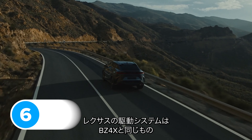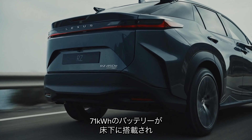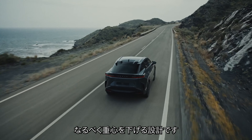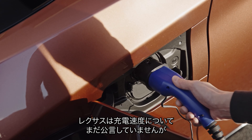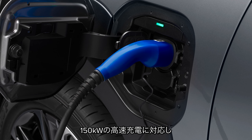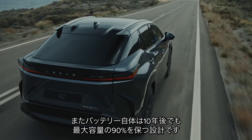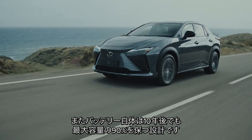The Lexus RZ comes with the same electrical system as the new Toyota BZ4X, meaning you get a 71 kilowatt-hour battery mounted under the floor to keep the car's centre of gravity as low as possible. It should support 150 kilowatt fast charging — the same as the BZ4X — which can boost the battery from flat to 80% full in about half an hour. Lexus also says the RZ's battery should retain around 90% of its total capacity after 10 years.